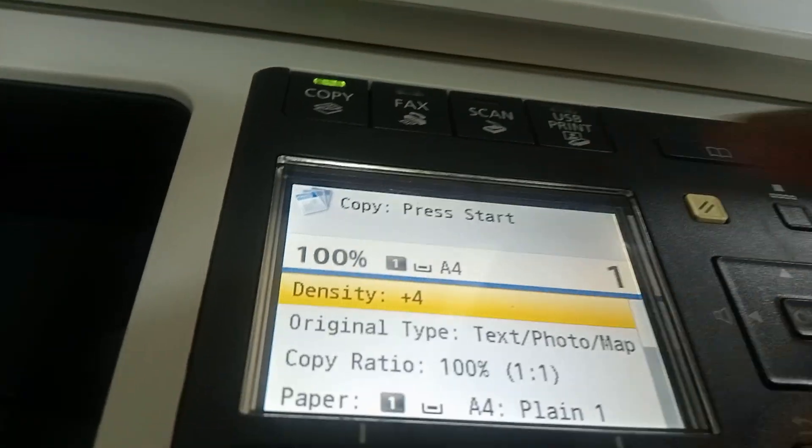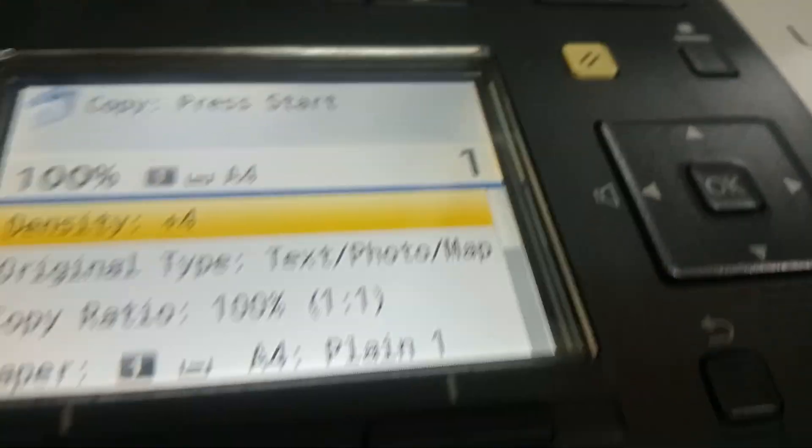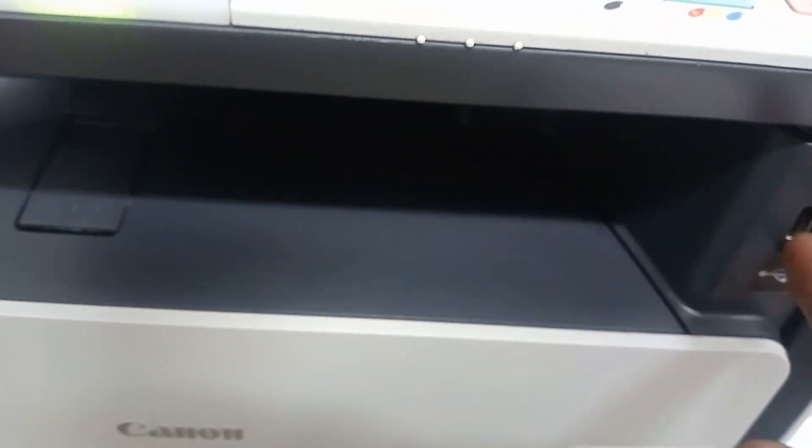Also, this machine can print using a USB flash drive. If you have a USB drive, you put it in the USB port and then print directly from it — in case the computer is off.